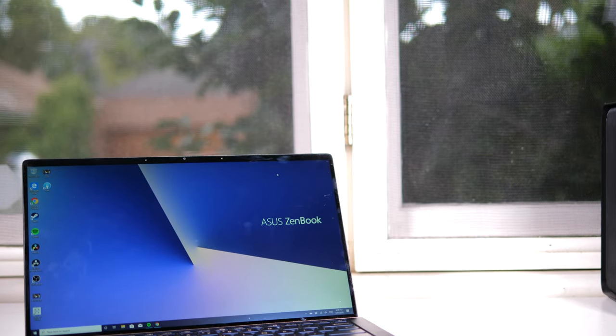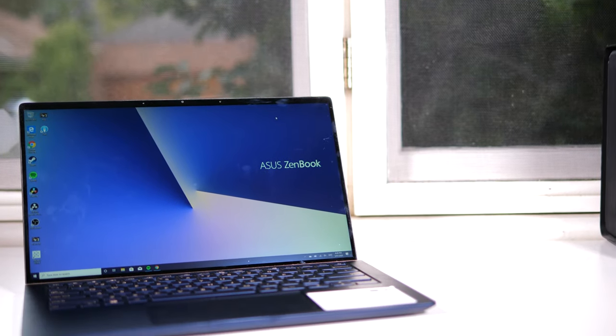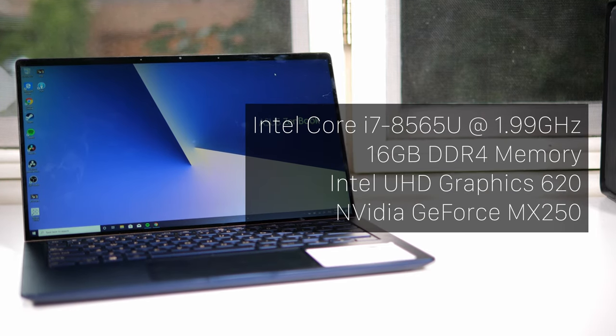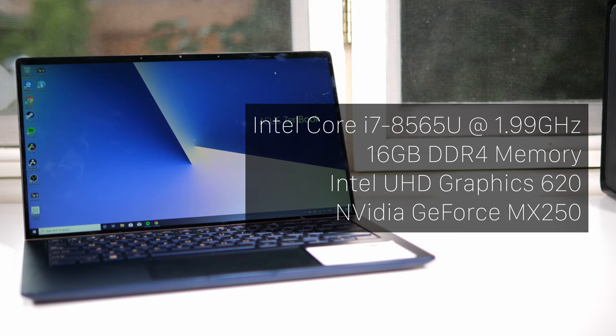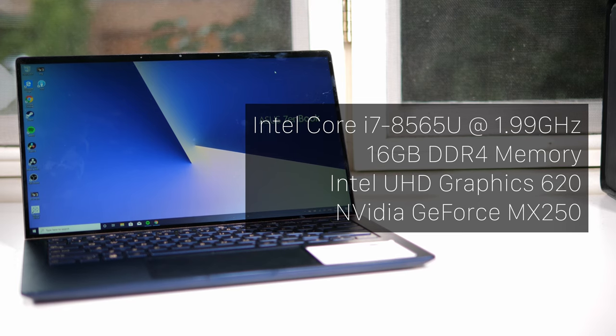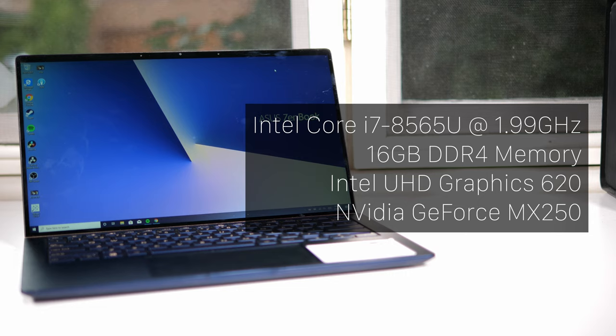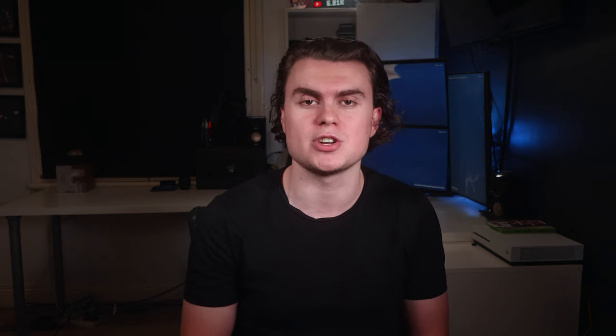Talking tech specs for a second, the version of the ASUS UX434FL I have supports an 8th generation Whiskey Lake Core i7-8565U processor. This is a 4-core hyper-threaded processor, factory clocked at 1.99GHz. This laptop also has 16GB of memory, and both onboard Intel UHD Graphics 620 as well as a discrete Nvidia GeForce MX250 graphics chip. Intel now has the 10th generation Core i7-10510U processor, which I can see is in the newer version of this laptop.